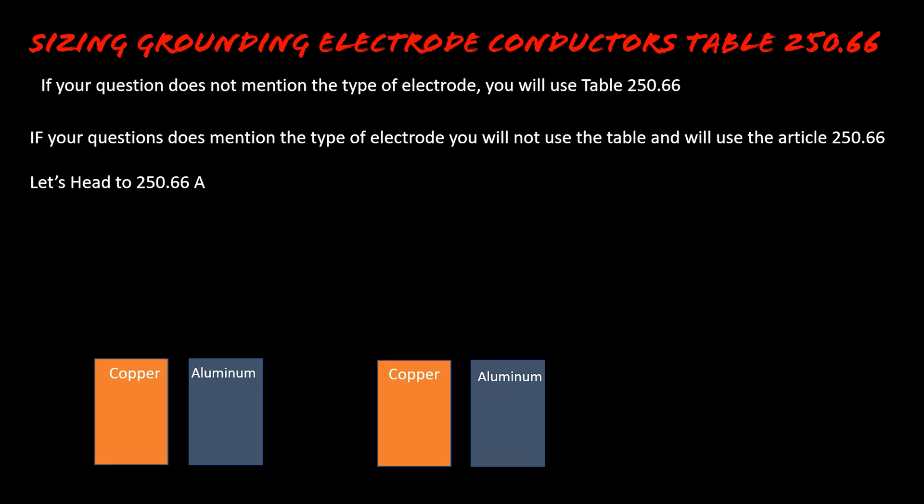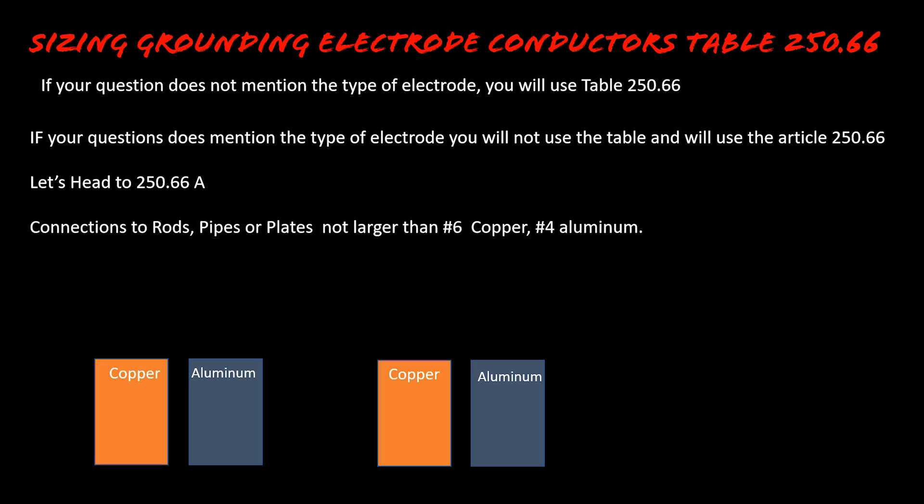Let's head to Article 250.66(A). The first one has to do with connections to rods, pipes, or plates. So if you have a ground rod, a pipe electrode, or a plate electrode, the grounding electrode conductor is not required to be larger than a number six copper or a number four aluminum.